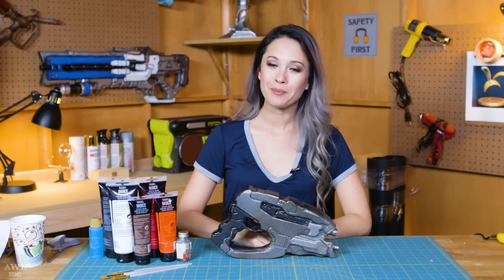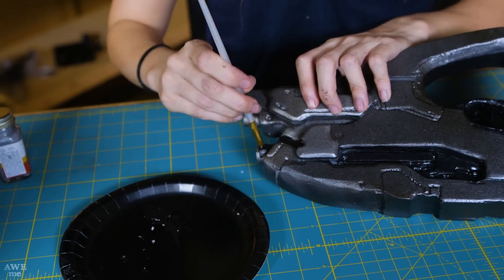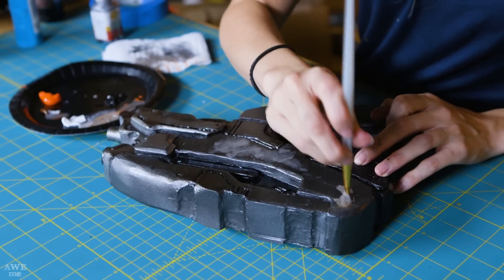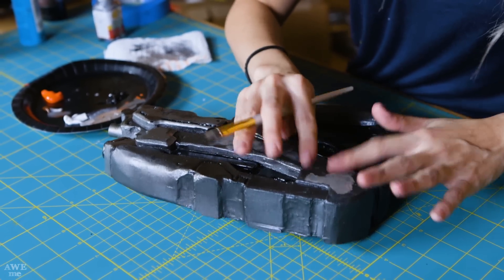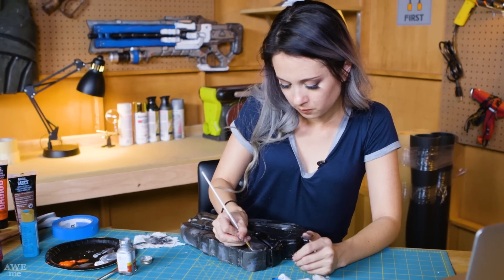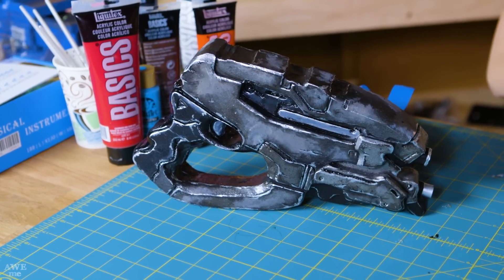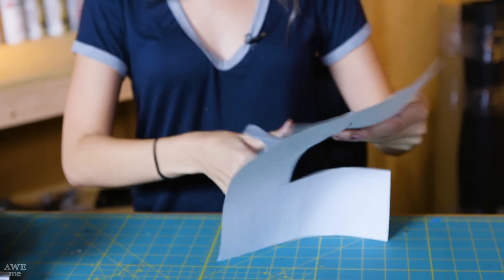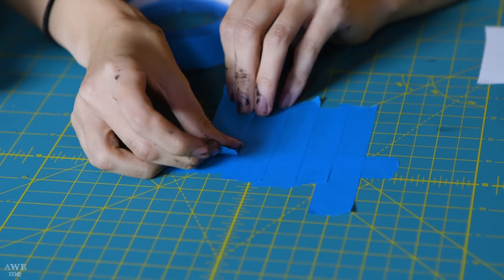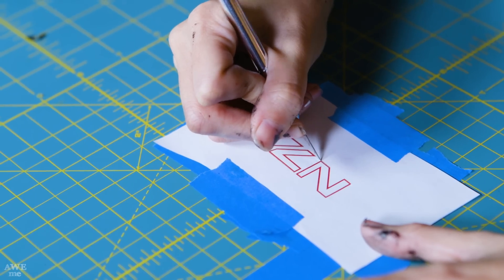So now I get to finish up by painting this gun. I'm mostly going to use black and silver to create some of the depth and weathering. But I also have brown and orange to create a little bit of a rusted and dirty look. So now my pistol is nice and weathered. The only thing left to do is to add some pops of color and the N7 logo. I'm going to cut it out of tape so that it stays sticky and I'm just going to use an exacto knife to do that.